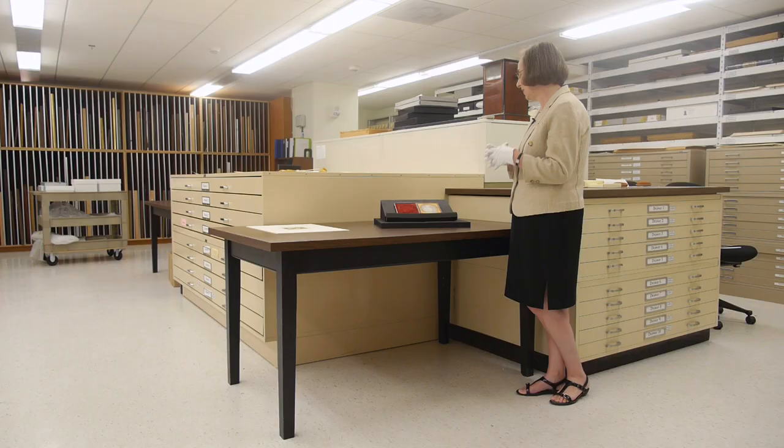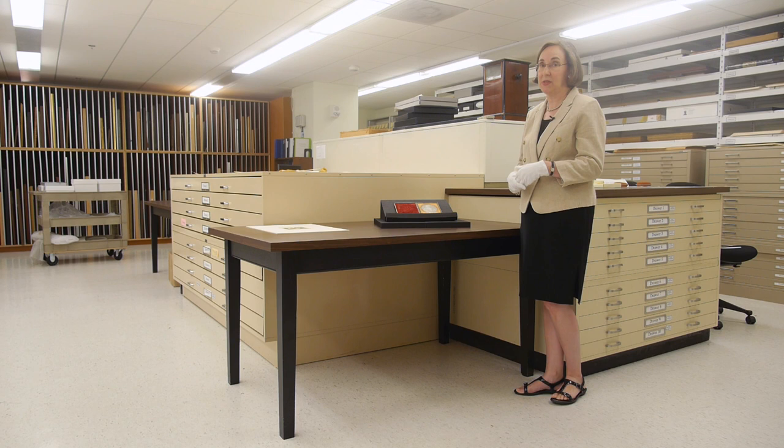Daguerreotypes are typically packaged with a brass mat and a cover glass, sealed with paper tape and placed in a handsome, small, leather-covered case. The daguerreotype has a highly polished, mirror-like surface — in fact, it was described in the 19th century as the mirror with a memory.